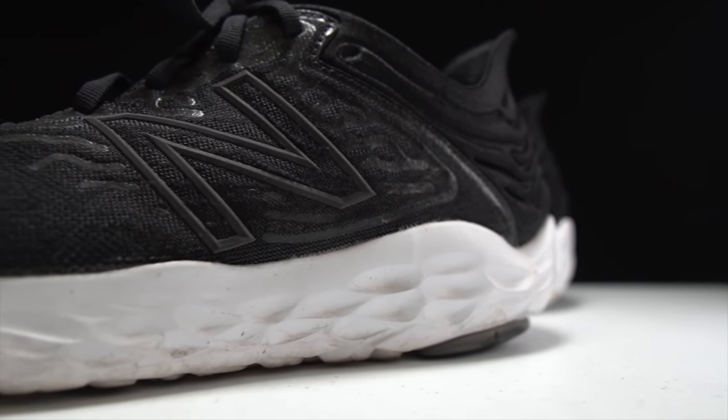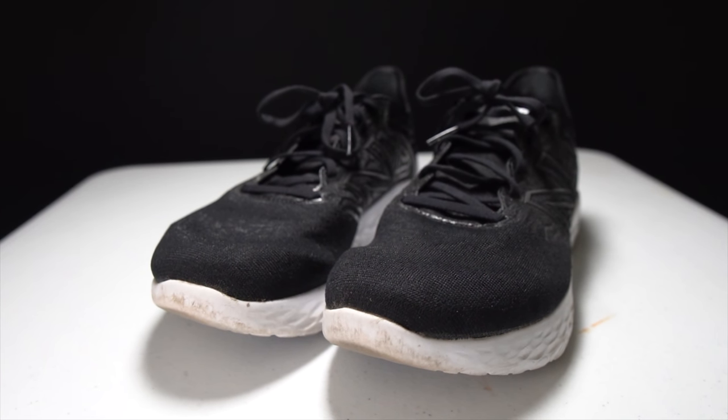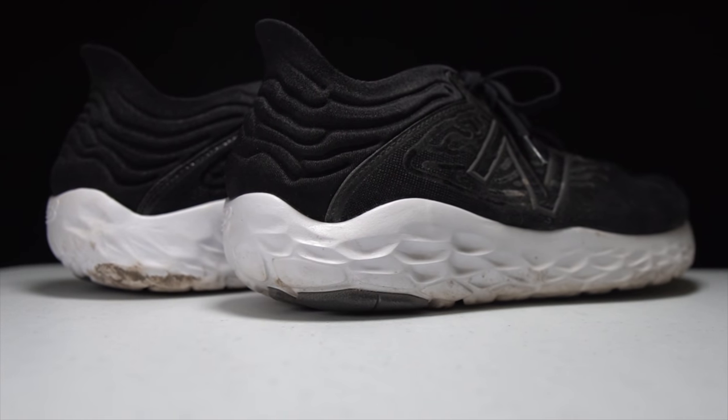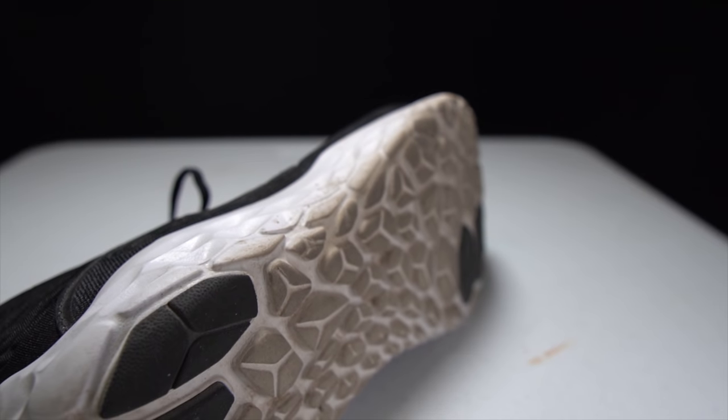This is the New Balance Beacon version 3, a versatile daily trainer that's not shy about going fast. But how does it hold up in the long term? Let's talk about the Beacon version 3 after 100 miles.